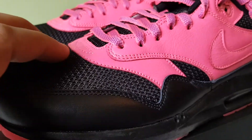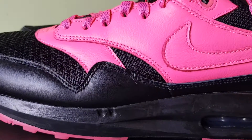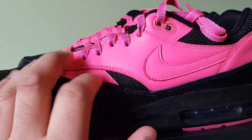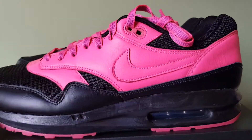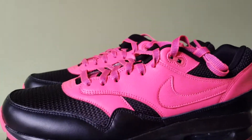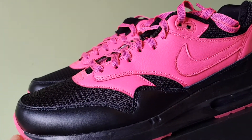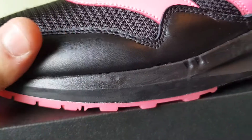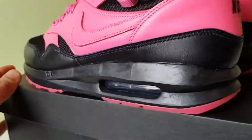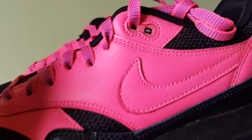I went with a black mesh underlay because I don't like how leather creases. I went with a digital pink leather quarter, and the swoosh is also that digital pink leather, because I wanted the swoosh to just blend in. The mudguard is a black leather.